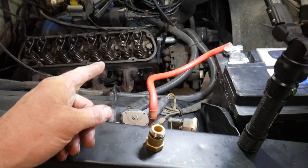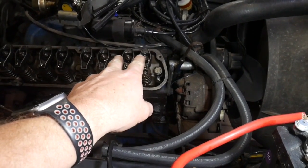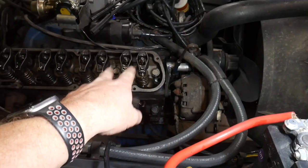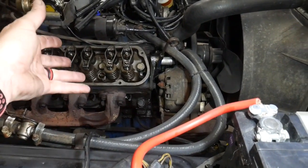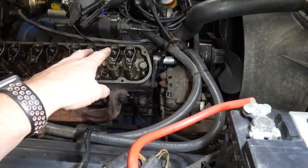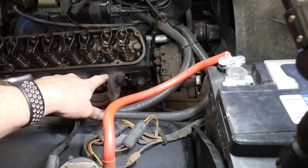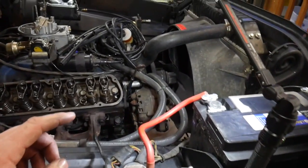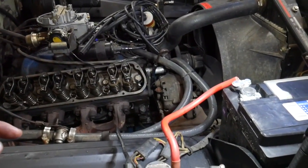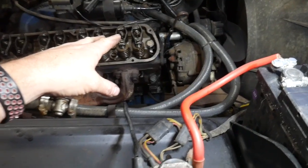I've already found TDC. To do that I had to run the two nuts down on the rockers so the valves would engage — without those run down, the valves stay closed the whole time and it always looks like top dead center. So I ran them down almost all the way, then started turning the engine over until the piston was at the top. On the harmonic balancer there's a mark labeled TC — top center — that's your zero mark for cylinder one, and that's where I'm at.